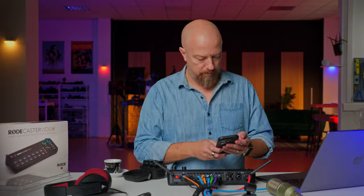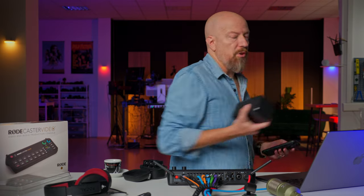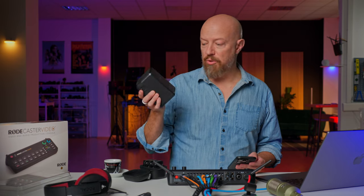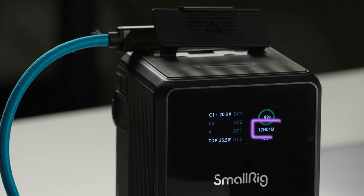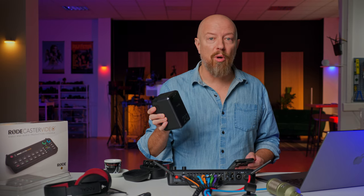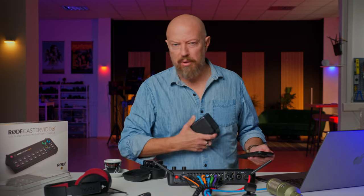Question two: how long can the RODECaster last on battery? This obviously is going to depend on the battery that you plugged in. In my original video, I had plugged in this big SmallRig VB212 — that's 212 watt-hours of power — and it reported a very conveniently 12-hour runtime. That may not be scientific. I haven't actually run it through the 12 hours, but this 212 reported 12 hours, so you can do the math and extrapolate from there.